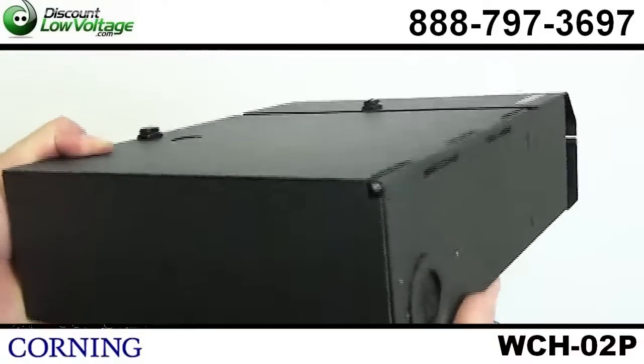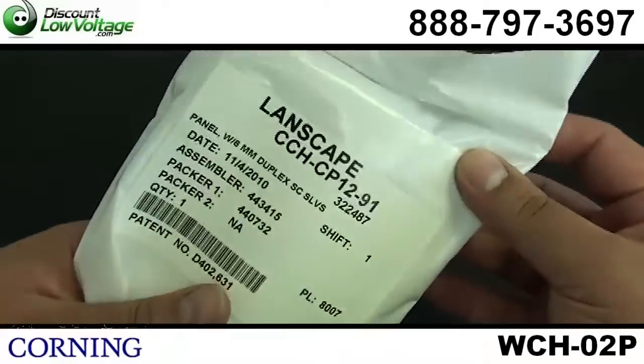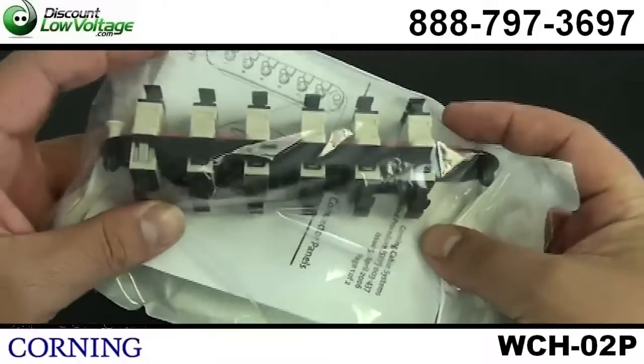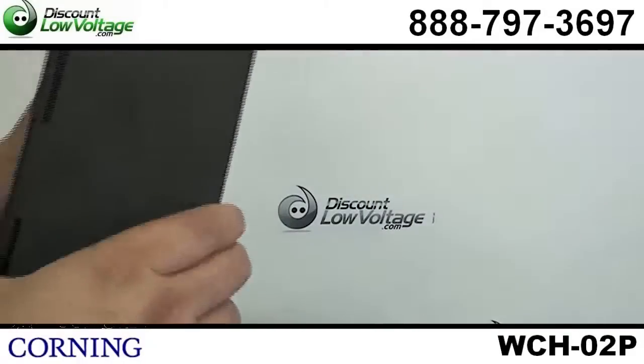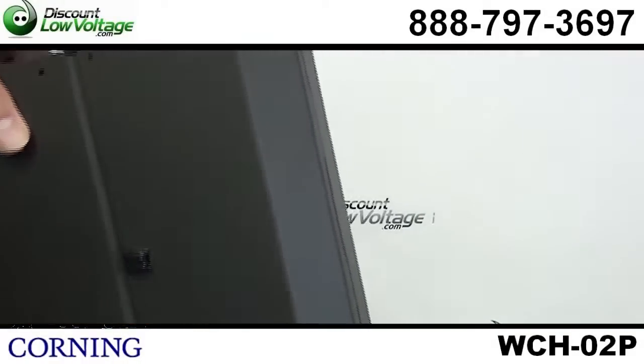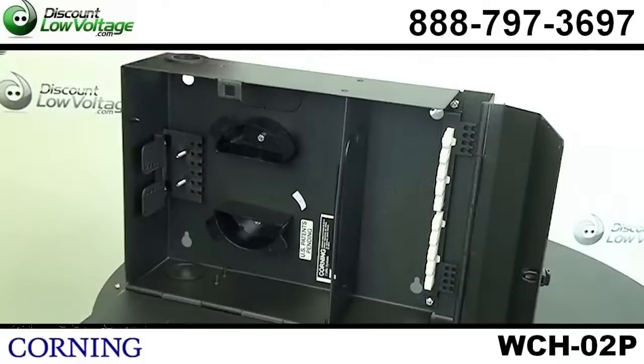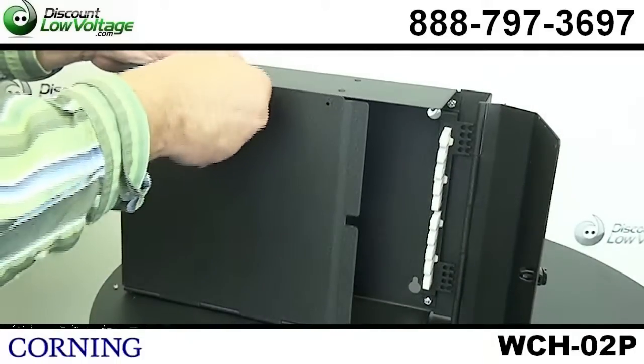This is a wall mount panel and it also accepts two of the CCH panels, the wall mountable connector housings. Its interconnect and cross-connect capabilities offer a variety of applications when you're out in the job site, out in the field where to put this unit.